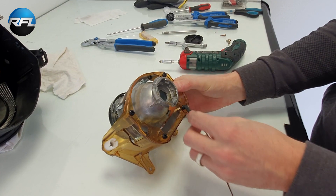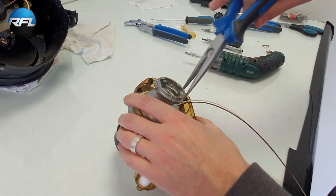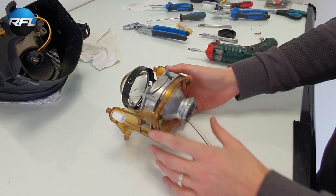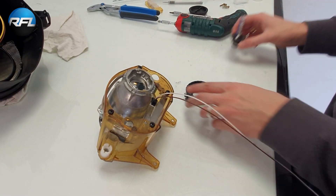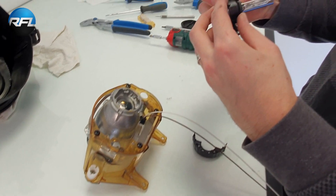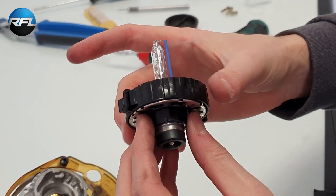Now let's connect the bi-xenon wire — just push it in there. Now it's ready to be mounted inside the headlight, but I'll choose this time to mount the bulb first. The holder clips open like this, there's a small notch up in there. Just put it in there and click — then it's ready to be mounted.